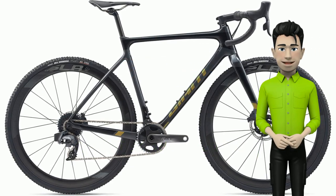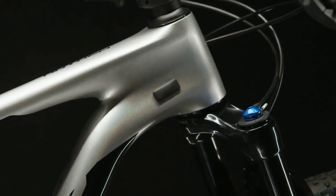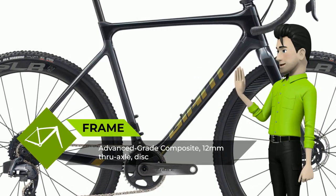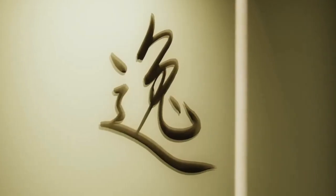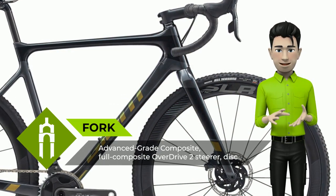Meet the new Giant TCX Advanced Pro Zero Force 2020 year bike. Elbow-to-elbow battles for position, screaming spectators, sprints for victory — this pro-level cyclocross bike has seen it all and has been on pro podiums at the highest level. With a lightweight composite frameset and integrated components, it's a champ in all conditions.